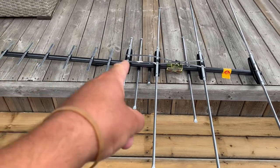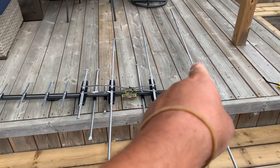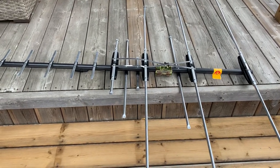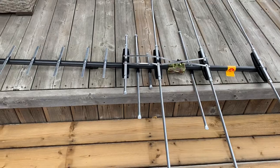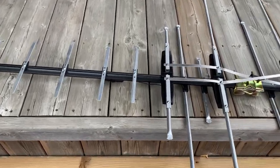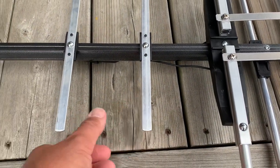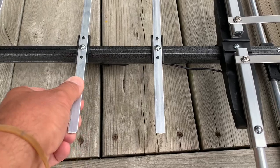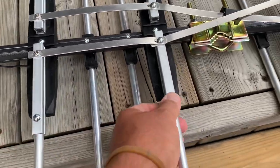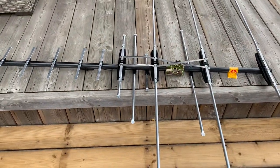The boom is about 5 feet long and the longest elements at the back are 99 inches, which is really what you want for low VHF reception. This antenna from Sky Blue has a real rigid, sturdy feel to it. The boom is made of metal that's been powder coated. All of the UHF directors on the front are very stiff, all of the riveting seems nice and tight, and there's no sloppiness in the build of this antenna. I think this one will last a while.